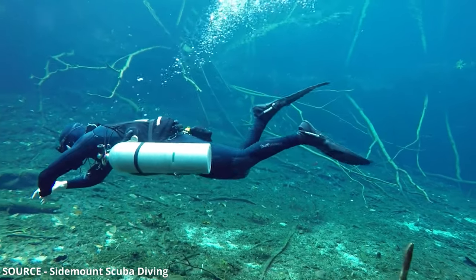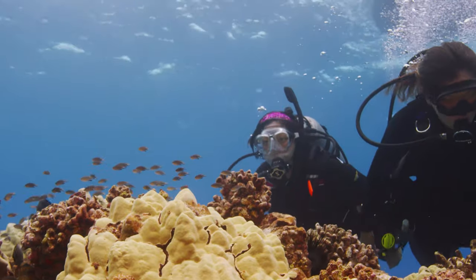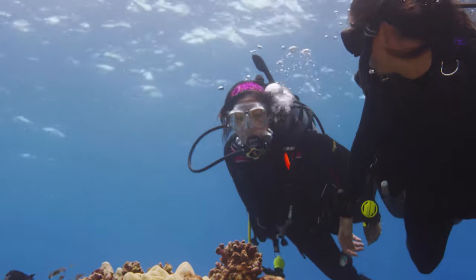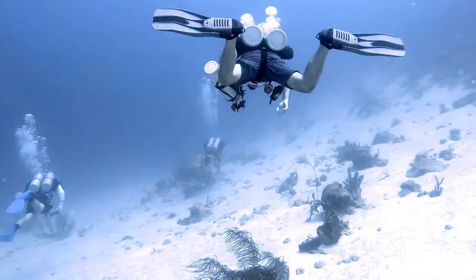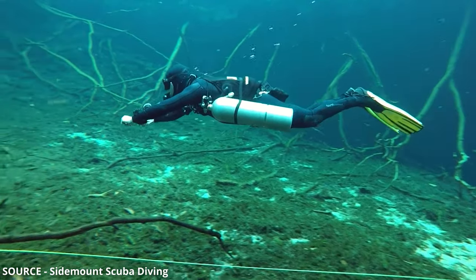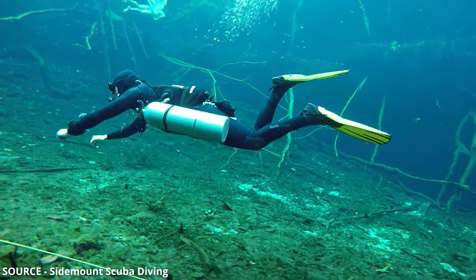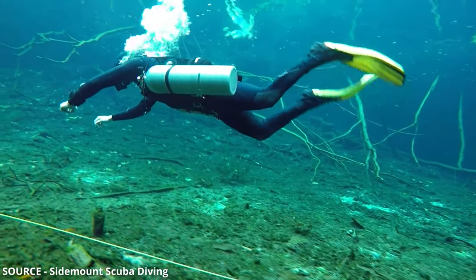The reason we want knees bent with legs up is to keep fins away from the bottom — whether in a tight area like a shipwreck or cavern, or near a sandy bottom where you don't want to stir up sediment. The frog kick is one of the most efficient ways to move through the water and lets you go straight without pushing water downward, unlike the flutter kick which can stir up sediment. If you aren't in a flat, bent-knee position, a slight tilt will send you up or down as you kick.